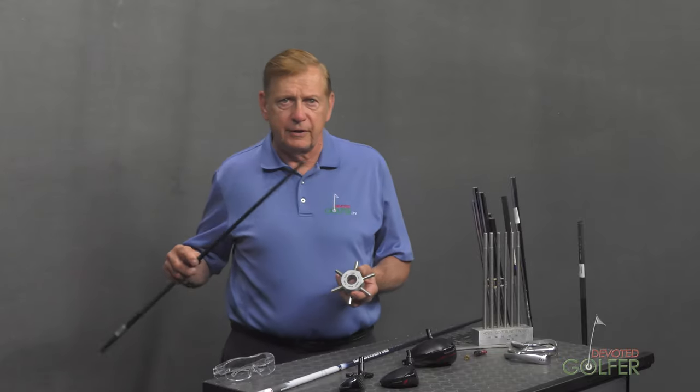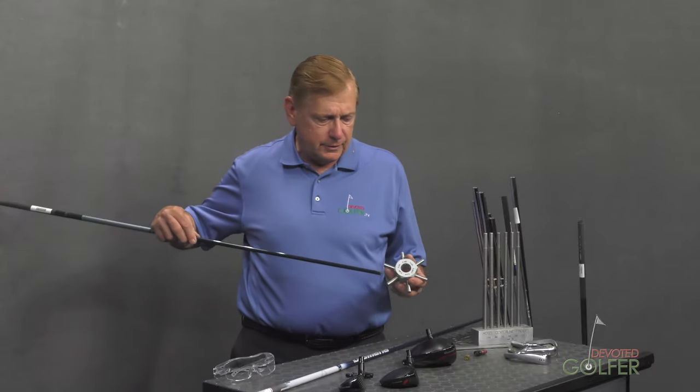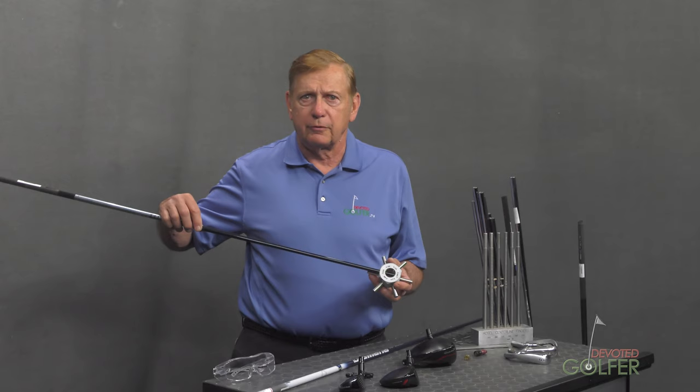So there's the .370 hole, this is the .370 shaft, and you see how it goes into the hole.